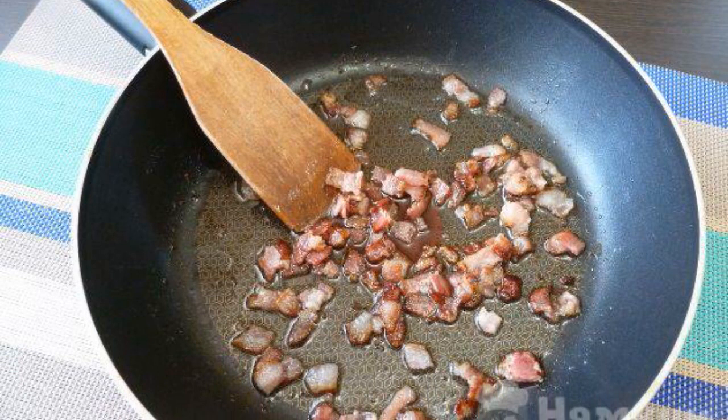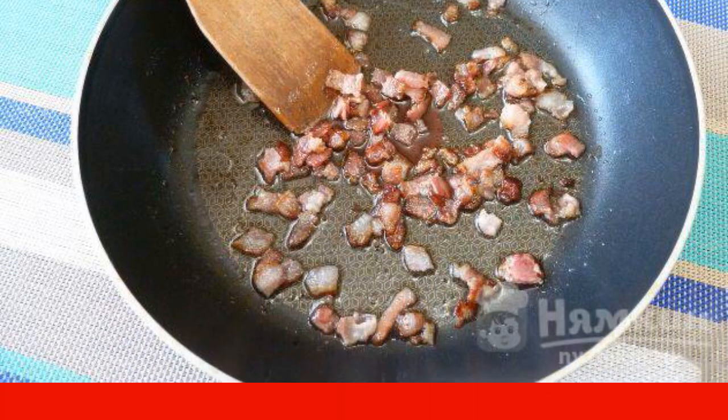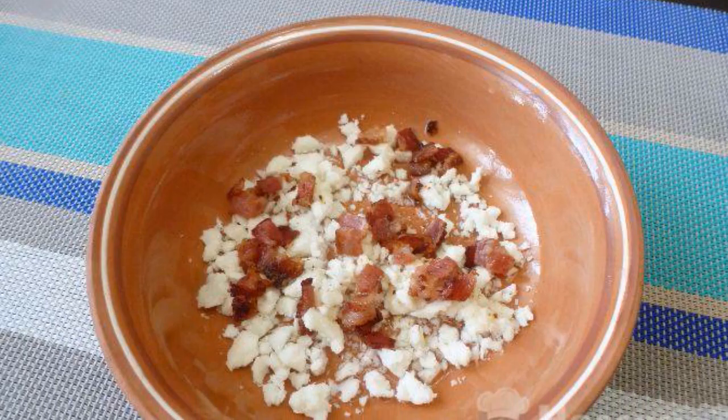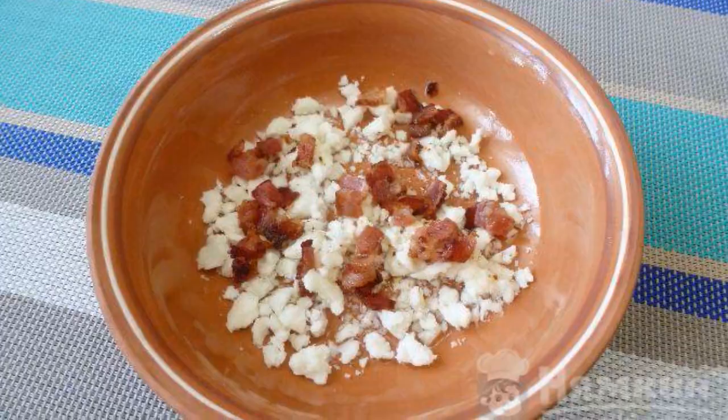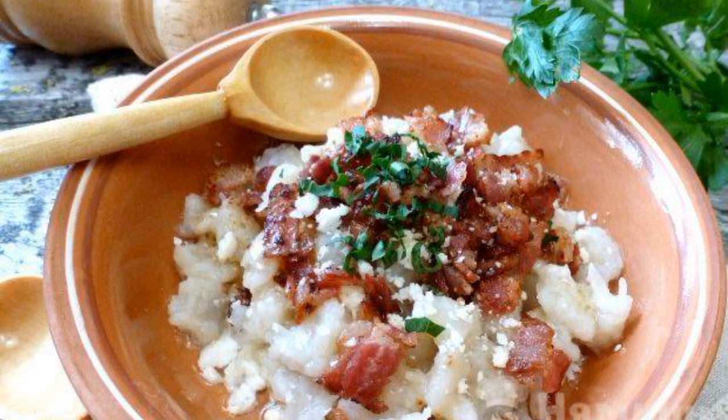Fry the bacon in a preheated frying pan until golden. If necessary, add a little vegetable oil. Crumble the cheese with your hands. Put some of the chopped cheese and bacon on a plate, then lay out the dumplings.